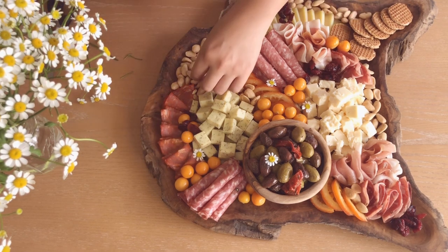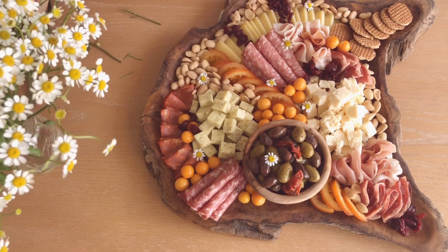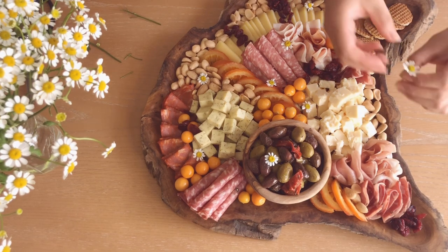A few other ideas you can use would be things like mint, sprigs of cilantro, eucalyptus leaves, and I know there are edible flowers out there so if you can find those, you can definitely use those too.